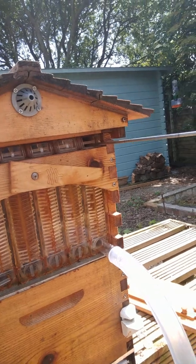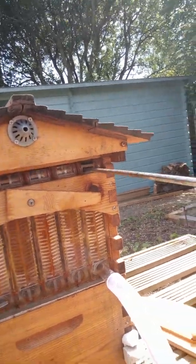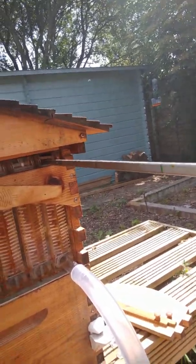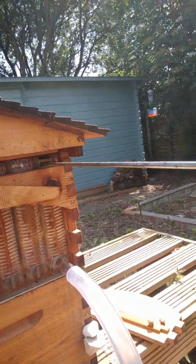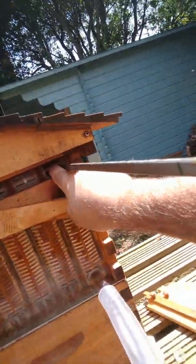I only crack the frame a quarter turn at a time. I have to do it a couple of times because these frames are now a couple of years old and I've got quite a bit of propolis on them. I'm just moving it from side to side to raise that little top of the frame.